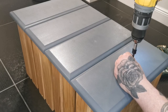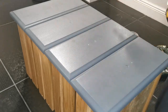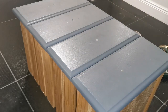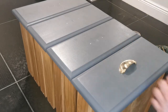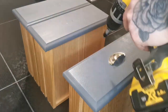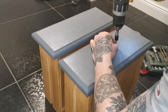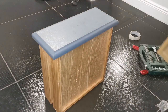Next I use a countersink bit to indent the hole, then follow that up with a 1.5mm drill bit — this ensures the hardware screw goes in perfectly straight. Now that I have my guide holes, I screw in the hardware. This is a tried and tested method that I have always used and it has always worked for me, so hopefully it works for you too.